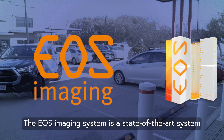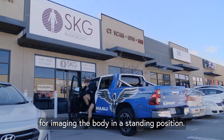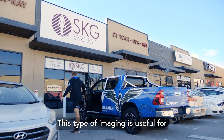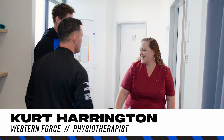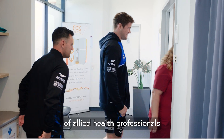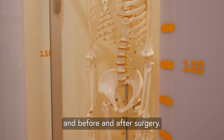The EOS imaging system is a state-of-the-art system using low-dose x-ray for imaging the body in a standing position. This type of imaging is useful for GPs, surgeons, physiotherapists, chiropractors and a range of allied health professionals to assess postural alignment prior to treatment and before and after surgery.